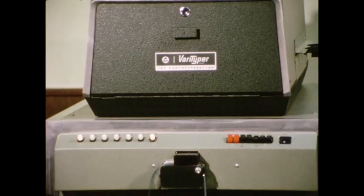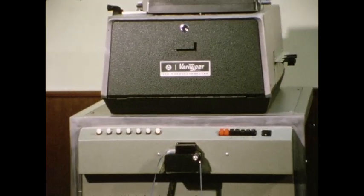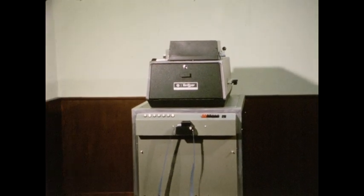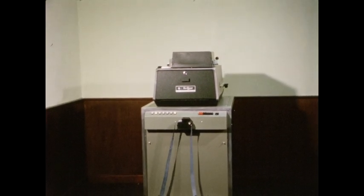The Verityper 725 produces consistently top quality composition — economically, fast, and easy for anyone. A good investment when you're getting down to business.